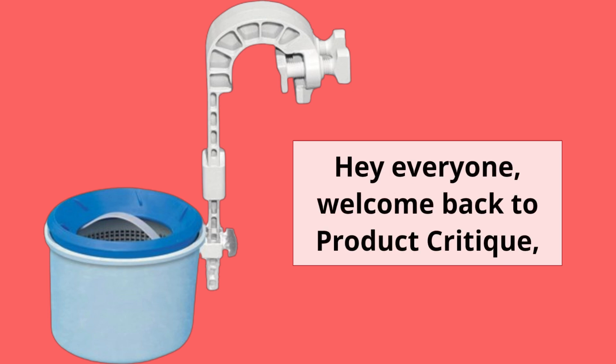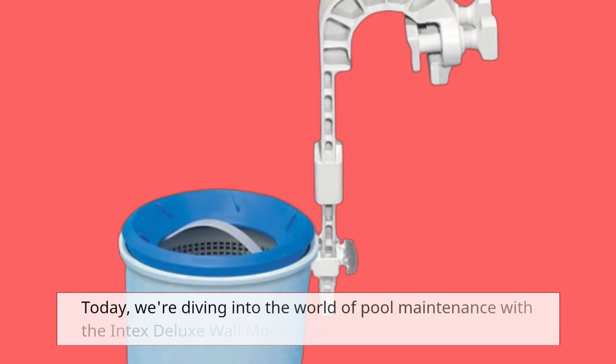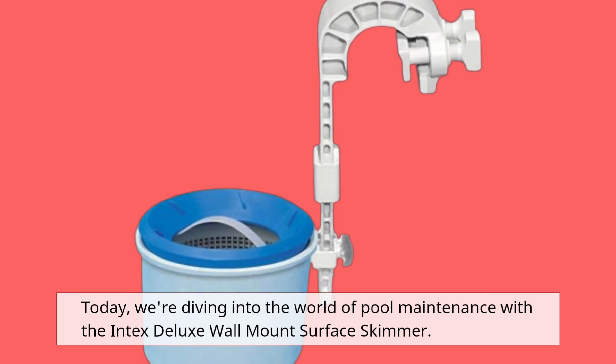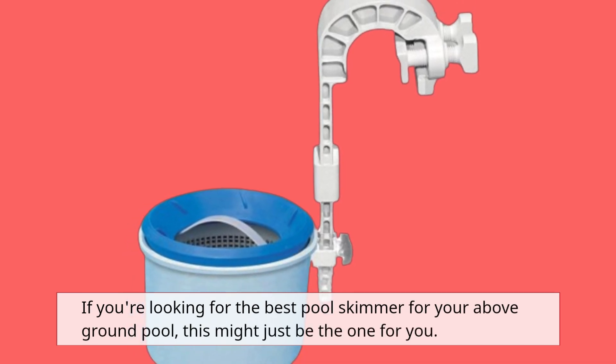Hey everyone, welcome back to Product Critique, where we review the latest and greatest products on the market. Today, we're diving into the world of pool maintenance with the Intex Deluxe Wall Mount Surface Skimmer. If you're looking for the best pool skimmer for your above-ground pool, this might just be the one for you.